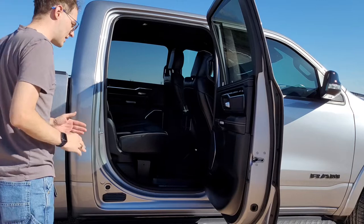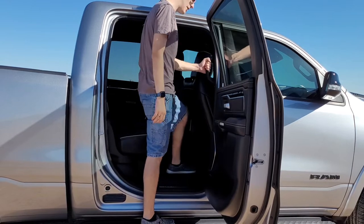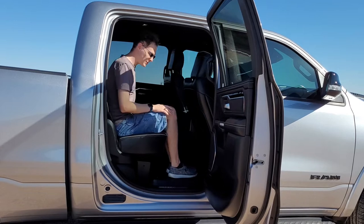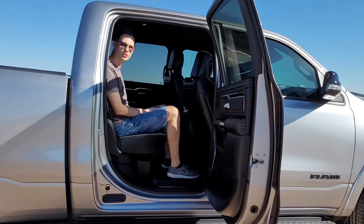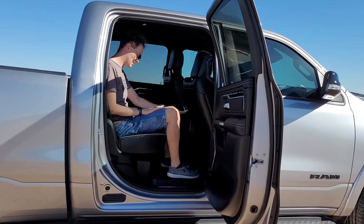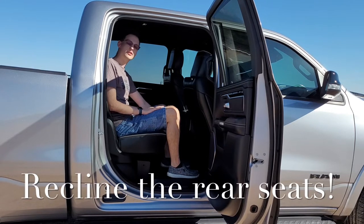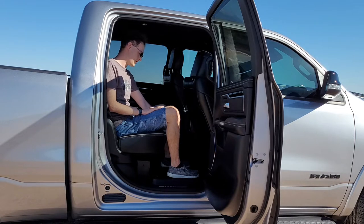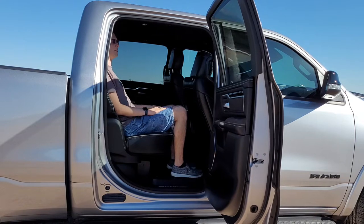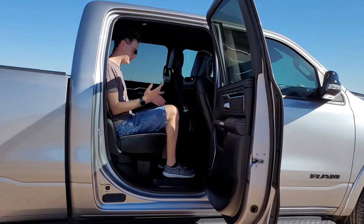The next tip is to enhance passenger comfort. There is a grab handle they can utilize to get themselves in the vehicle. These rear seats do recline — underneath their seat, in the front of the seat, there is a lever. Utilize that lever, pull it up, and you can pull the seat forward so now they have a much more comfortable seating position. You can pull the lever up and push the seat just like that.